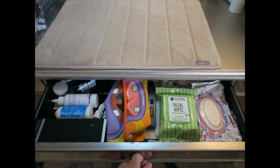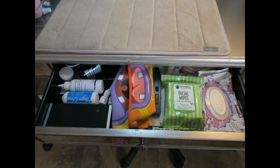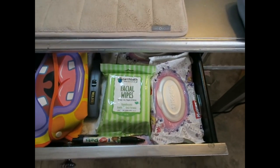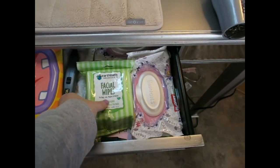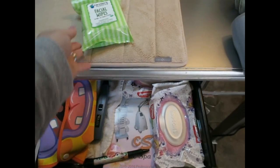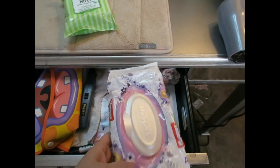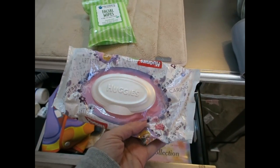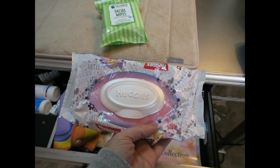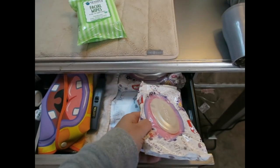These are items I don't use all the time, but definitely need. First, I have some items I bought when she was a puppy that I don't really use anymore — I probably need to throw them away. The next thing I do use occasionally are Huggies baby wipes — for when she has poop stuck on her and I need to get it off.